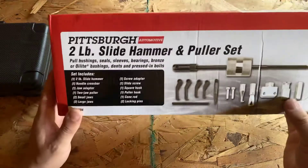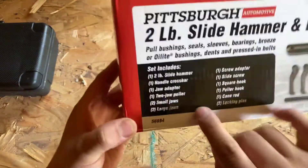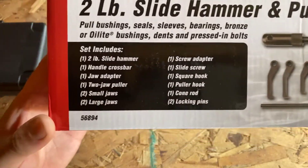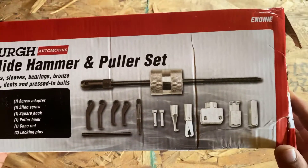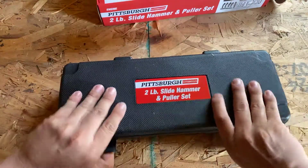Today we're looking at a slide hammer and puller set. Here's what comes in the set — it's a two-pound slide hammer, and that's all the stuff that comes in there. Here's the box.